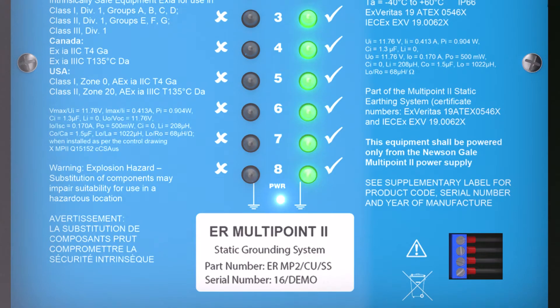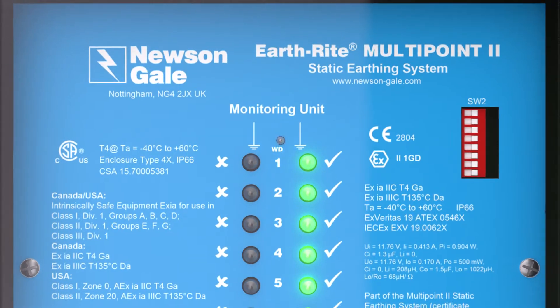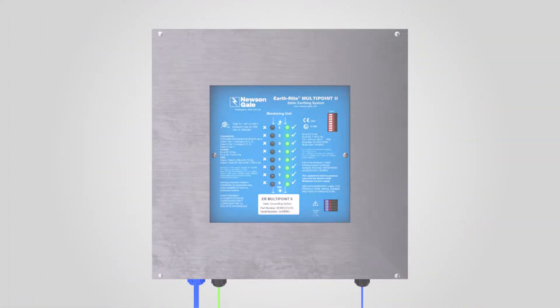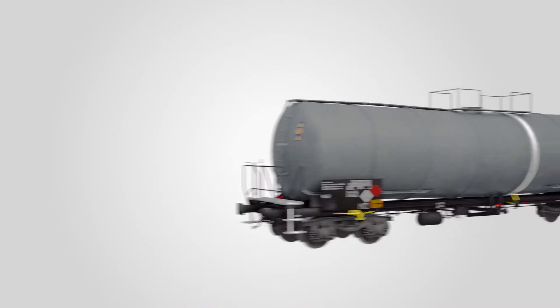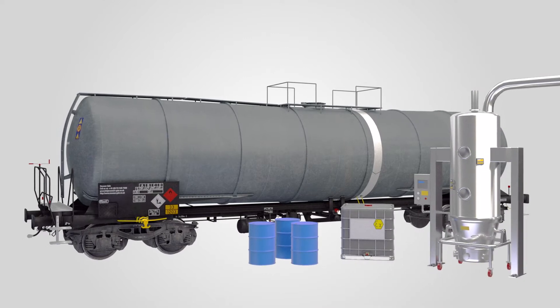The design improves upon its predecessor to incorporate a higher degree of safety and increased application flexibility while providing reliable ground monitoring for a multitude of different processes. Let's take a look at a few different applications.